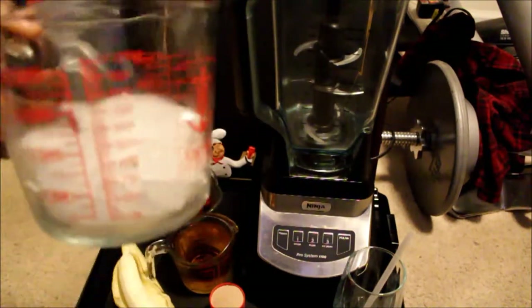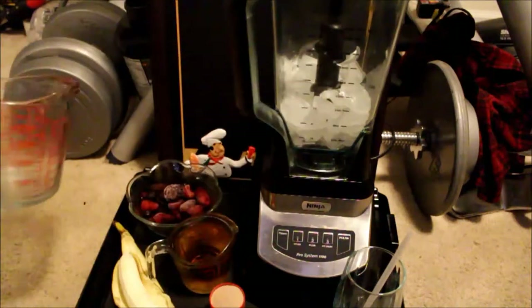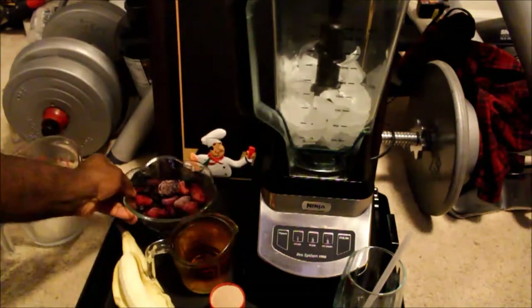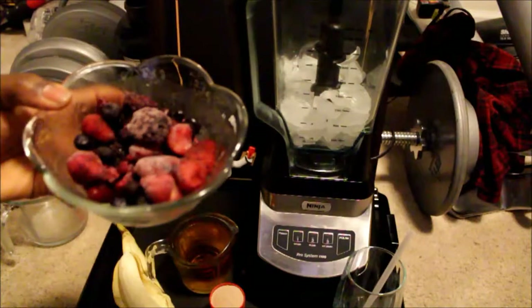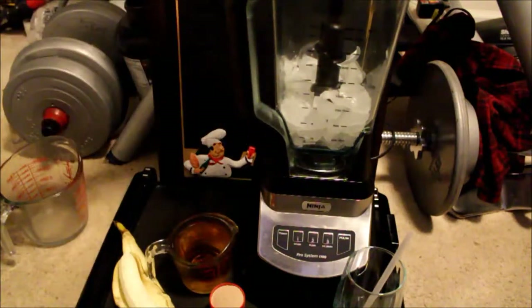First I'm gonna add some ice, about two cups. I hope I don't make too much noise. Okay, I'm gonna add about a cup of mixed berries — I got strawberries, blackberries, raspberries, and blueberries, so about a cup of that.